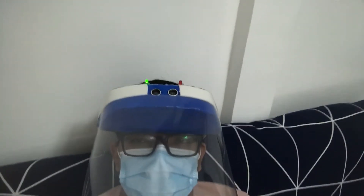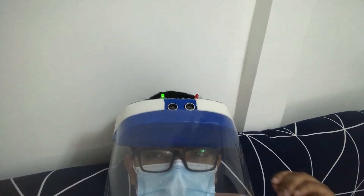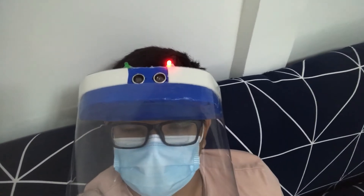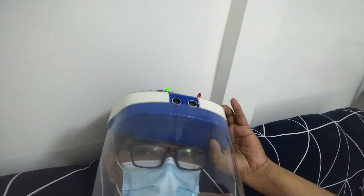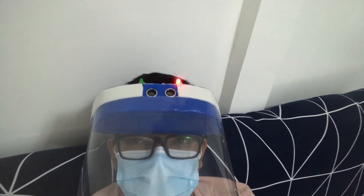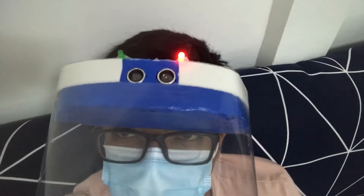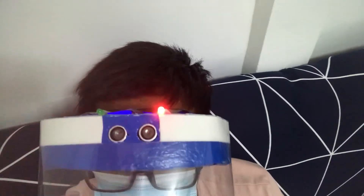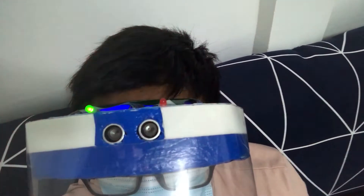Okay, there's a green light, which means we are at a safe distance. The red one turns on since it's facing my camera. I can also turn on the buzzer to be aware. Okay, it's green — then when it's red it will turn on. That means there is something in front or blocking your one meter physical distancing, and it will notify you.